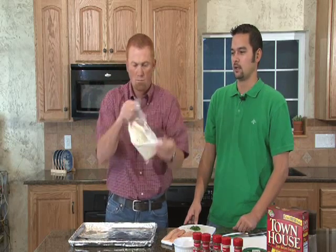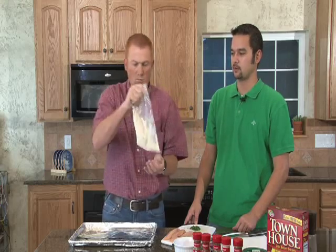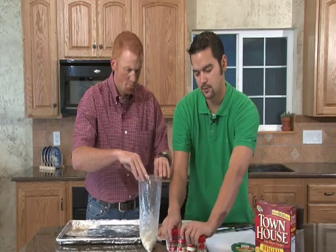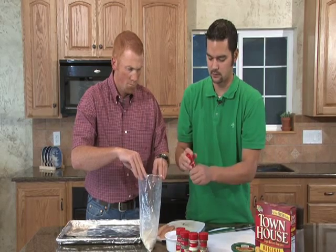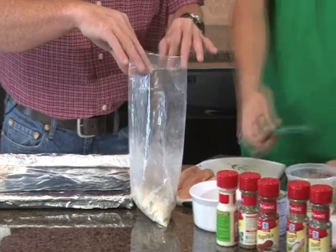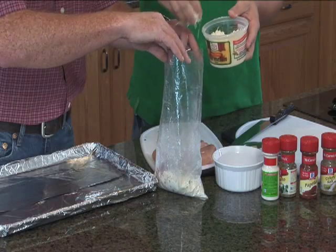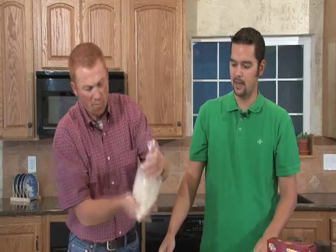We want to make sure it tastes pretty close but comes out a little bit different — and different's always better with us. We're gonna add about a tablespoon of all our ingredients, probably two tablespoons of paprika to get things going. Then we'll mix those back up and take about a fourth cup of shredded parmesan cheese, and go ahead and mix everything up in the bag.